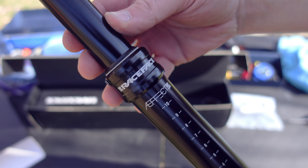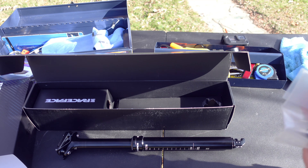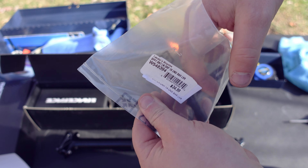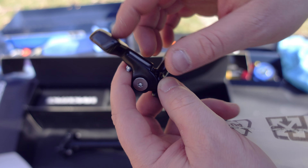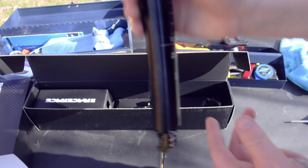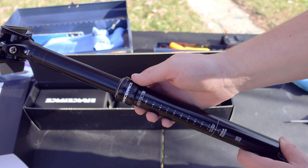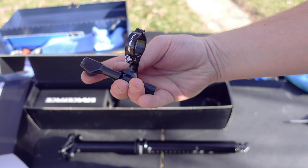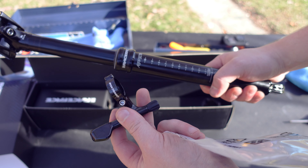One thing to mention is that the Race Face dropper post doesn't come with a lever, and that's actually the case on a lot of them. So what I chose to do was get a lever from Bontrager. This is a 1x style underbar lever, and the reason I chose this particular one is because it clamps the cable at the lever instead of at the dropper post. In my opinion, if you get the chance to buy a lever, make sure you get one that clamps at the lever because it's going to make your install a lot easier and a lot cleaner.